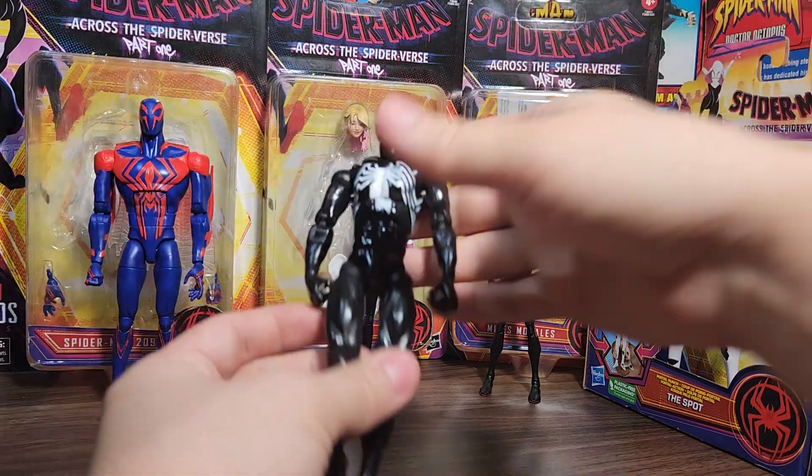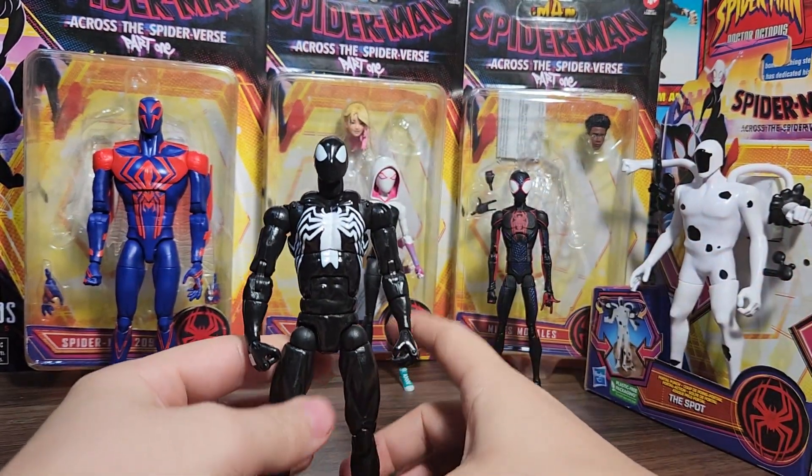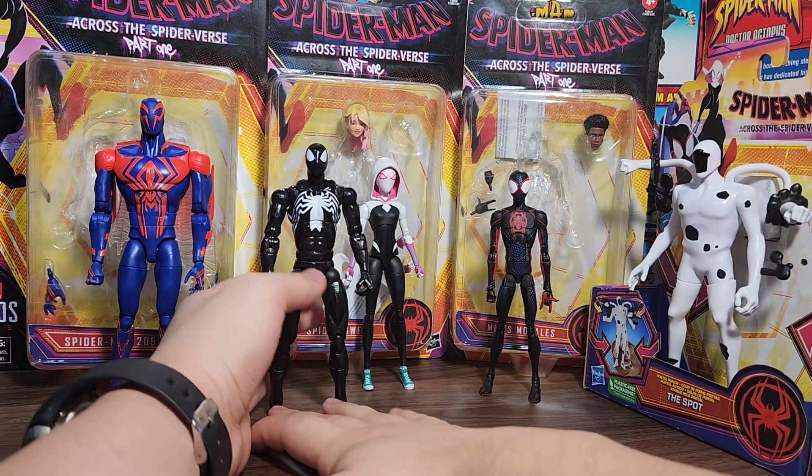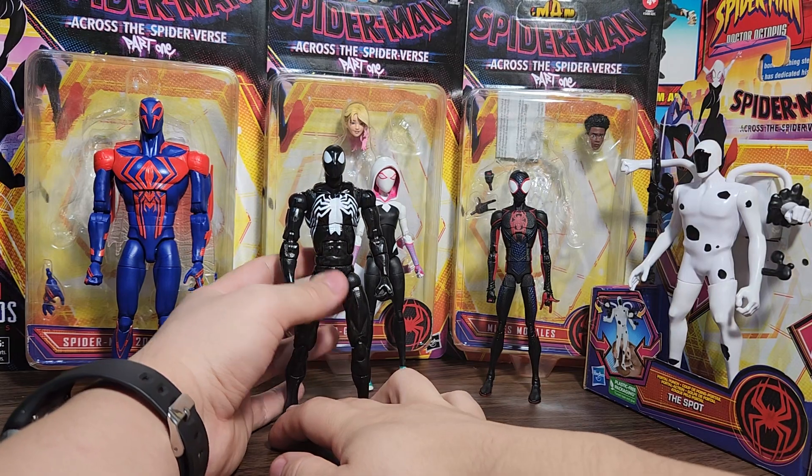I decided to use the money to buy something else — for example, the Toy Biz Black Suit Spider-Man figure. I did buy it, but there's a catch: I also ended up getting these guys. Spoilers — I was able to get all five of these figures a lot cheaper than original.